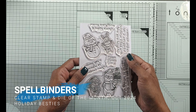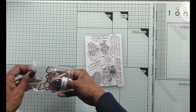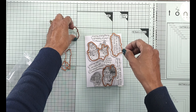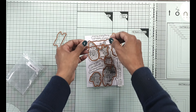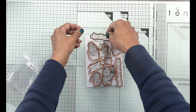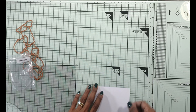This 4 by 5 and 3 quarter inch stamp set comes with four sentiments and four characters: a bear, bunny, penguin, and snowman. It also comes with coordinating dies. I think stamps that come with coordinating dies is so handy. The characters — the bear, the bunny, the snowman, and the penguin — stamp together but you can die cut them separately, which is really handy.